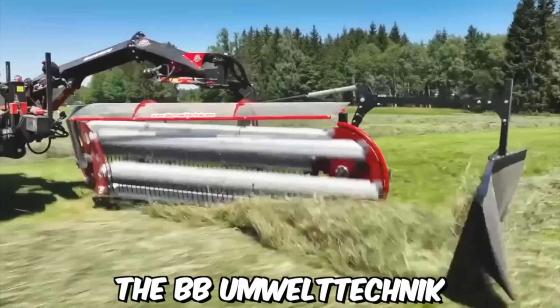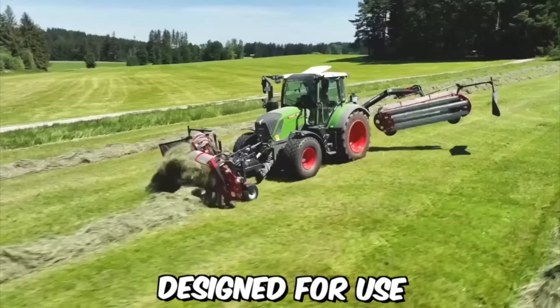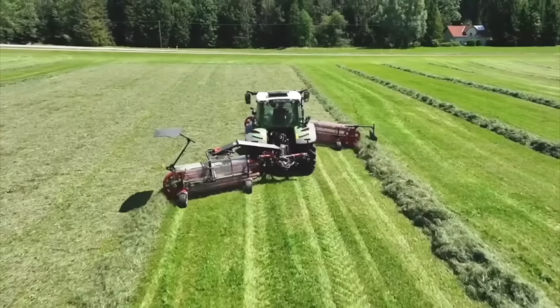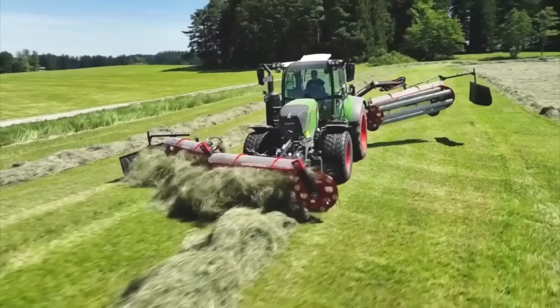The BB Umwelttechnik Klementer-Kampschwader combination is a powerful and versatile machine designed for use in agricultural settings. This combination machine includes the Kampschwader and a Klementer, two important pieces of equipment used in the haymaking process. The Kampschwader is a machine used for tedding and raking hay, consisting of a series of rotating teeth that lift and separate the hay, helping it to dry more quickly and evenly.